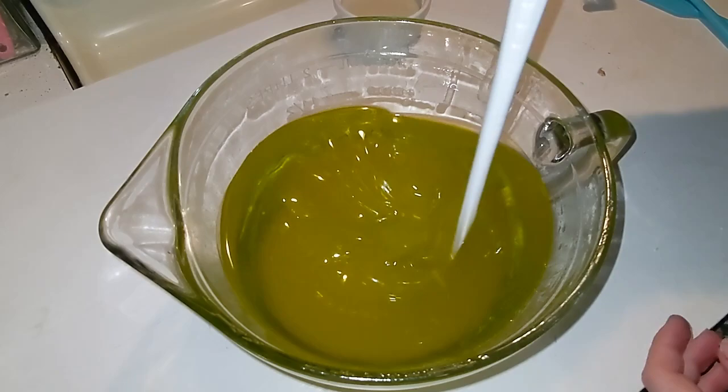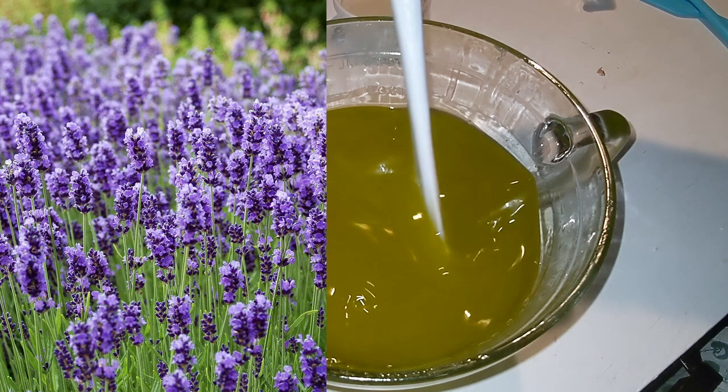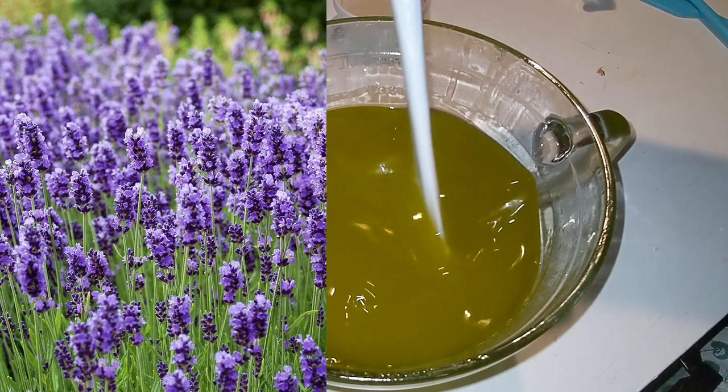There are many more purple flowers than the ones I'm about to list, but we don't have time to mention them all because I edited this video pretty short. First of all, of course, most important: lavender. It's most important because this soap is fragranced in lavender.